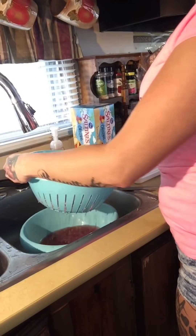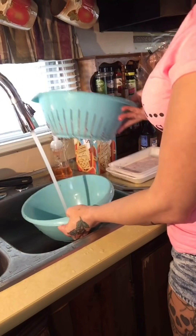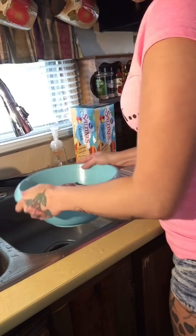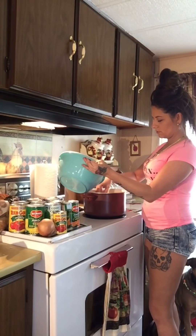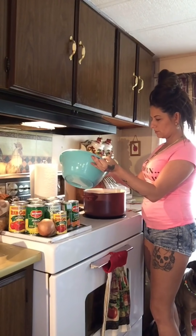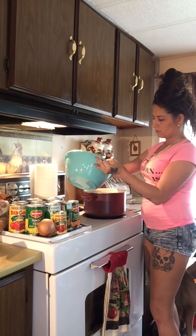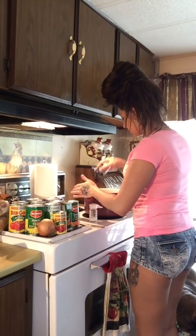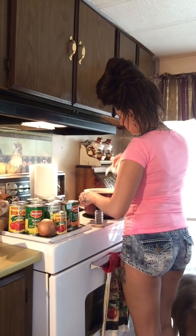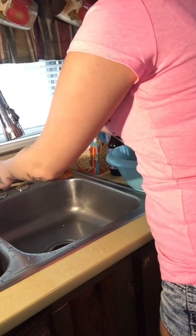Now we are just going to separate it from the dirty water and give it one more rinse. Now that my water has come to a boil, I am just going to add the stew meat to it very carefully so the water doesn't splash up on me. Then I'm just going to season with salt and pepper, put my lid on, and lower the heat.